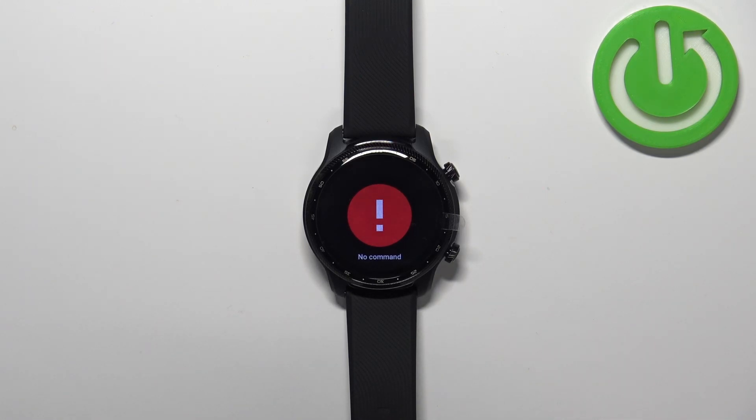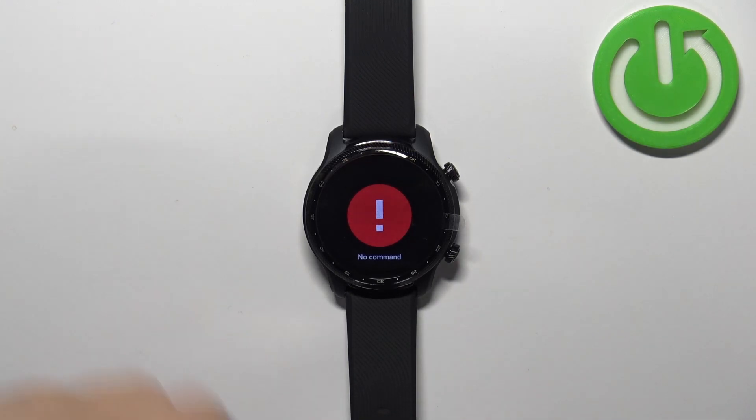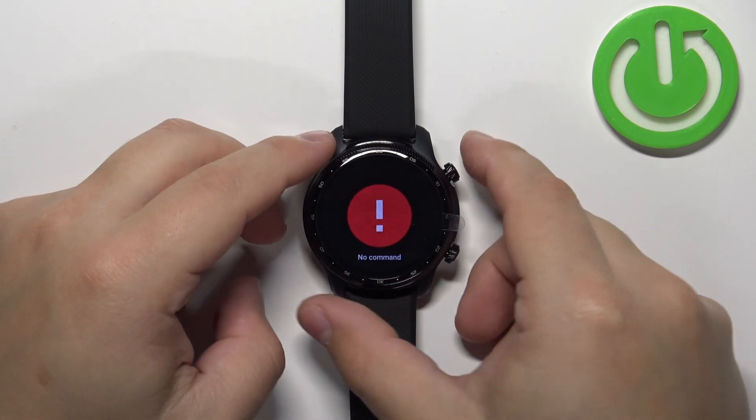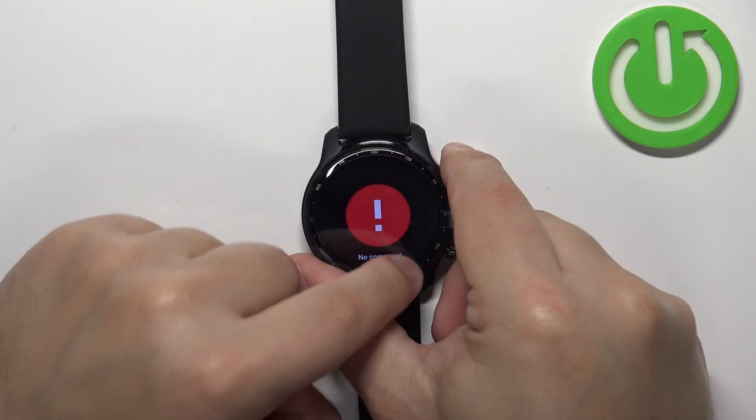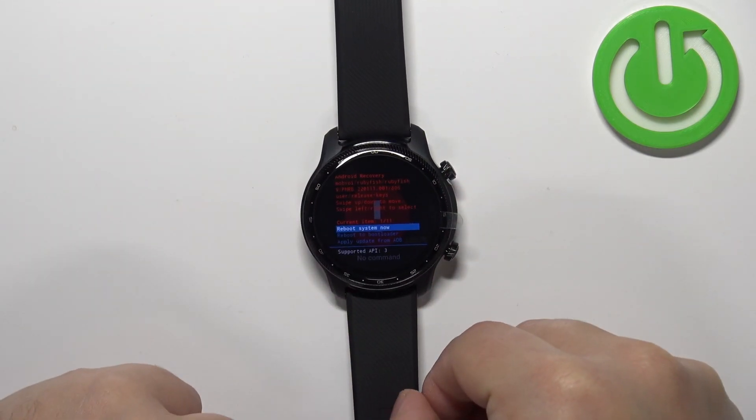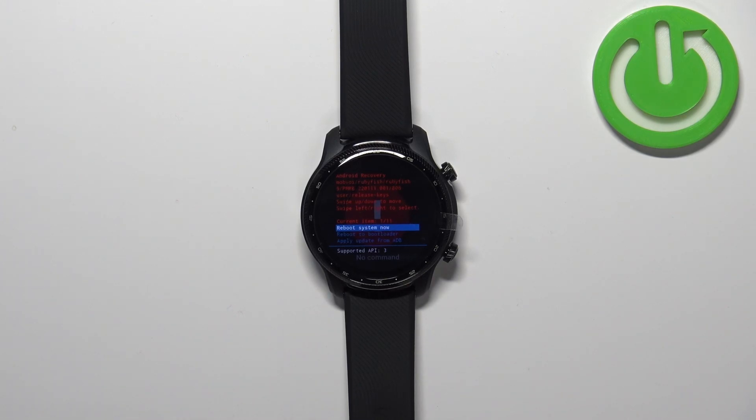Once you see the 'no command' on the screen, you will need to press and hold the upper button and while holding it you will need to swipe up on the screen to continue. Press and hold the upper button and swipe up to continue, and at this point you should enter the recovery menu.